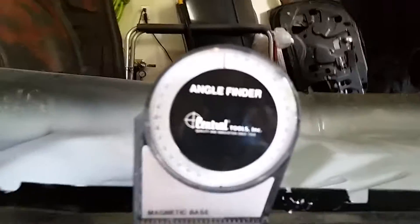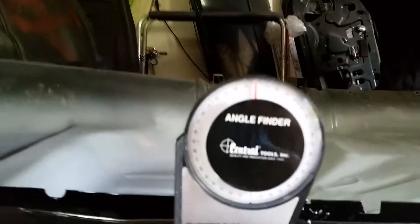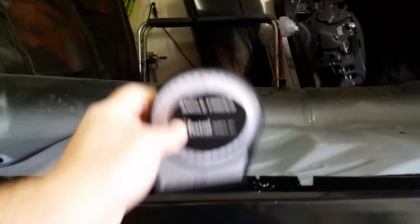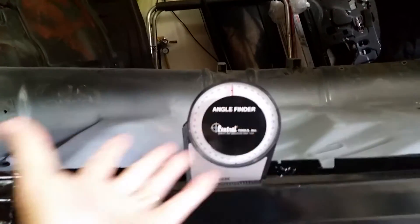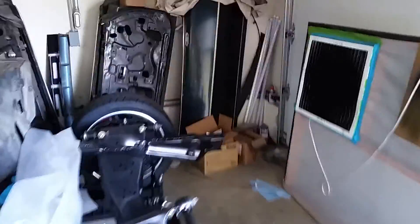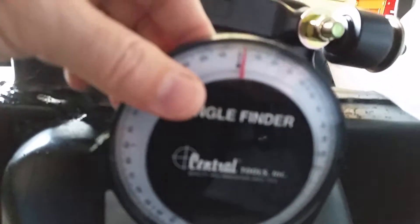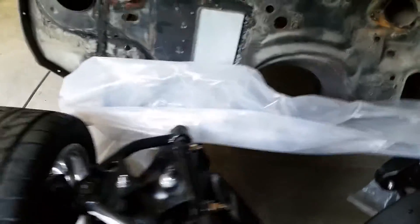So if any of you guys out there with a second gen can tell me, like with respect to the rocker or something, what's the engine angle — is your engine three degrees up relative to that? There's some point on this car I can use as a reference. The middle of the roof has a crown on it, so I don't think that would work. I thought maybe using the subframe and going where the engine mounts are, but that seems to go the wrong direction. So if any of you guys can give me a hand there, I think the rocker is probably the best thing to go by.